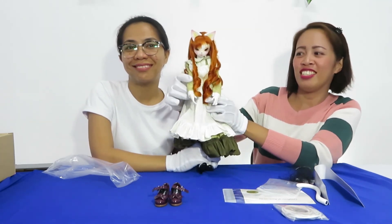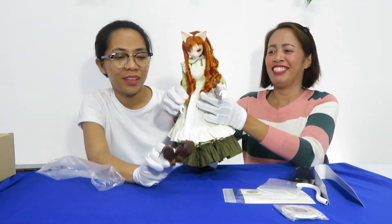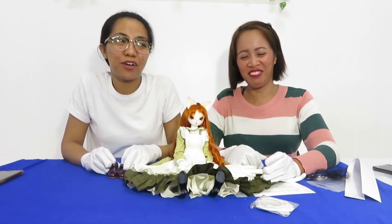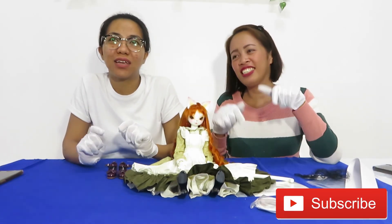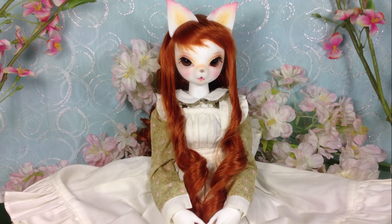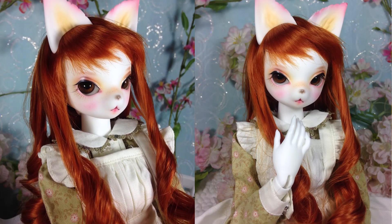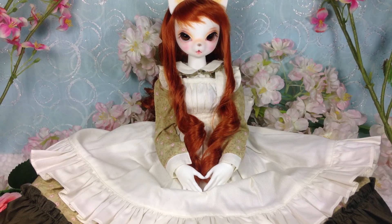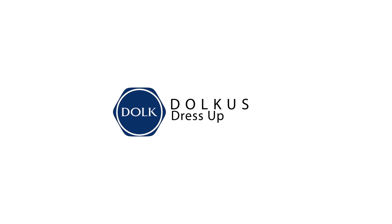She's ready to party now! I will show you some pictures of this doll. To have more videos from Gold QS, don't forget to subscribe and hit the bell. That's all. See you again next time. Bye bye!